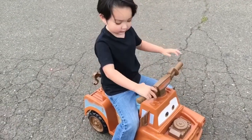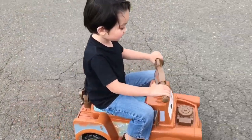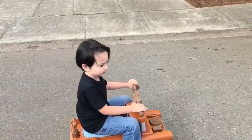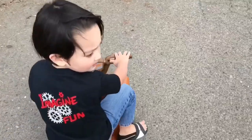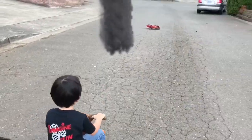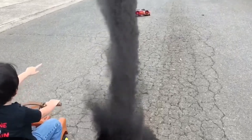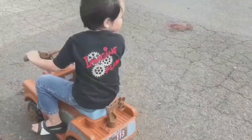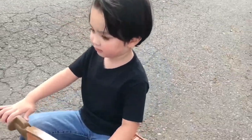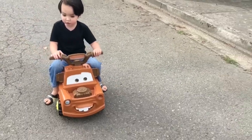Ok, let's close the button and now go. Oh! Scary. Let's go. Oh! Rock me, take away. Scary. In trouble.